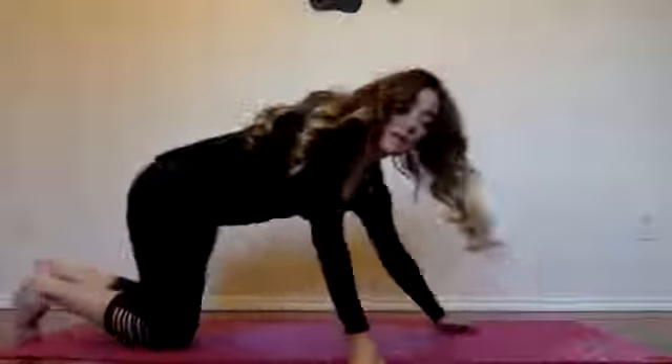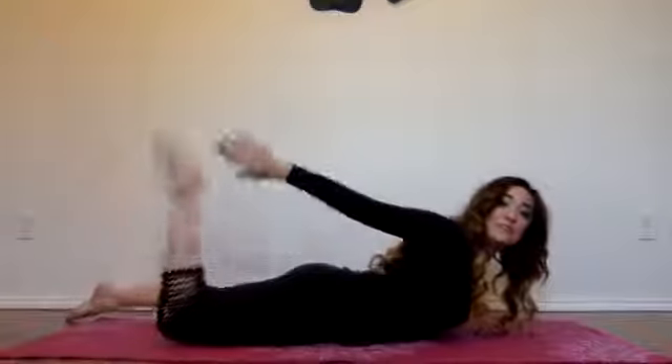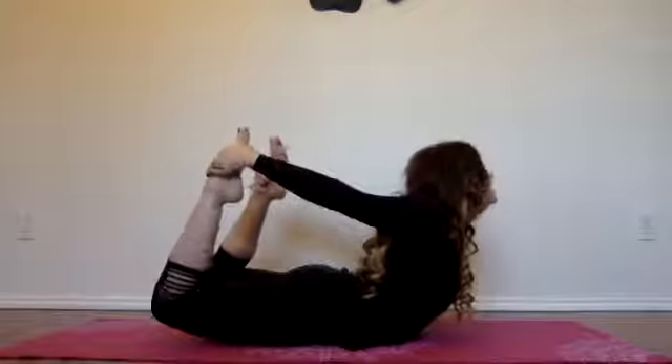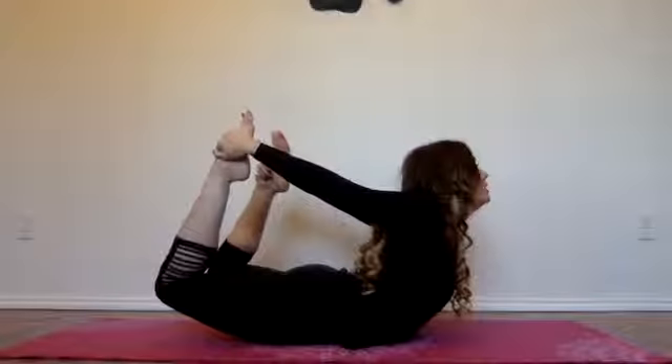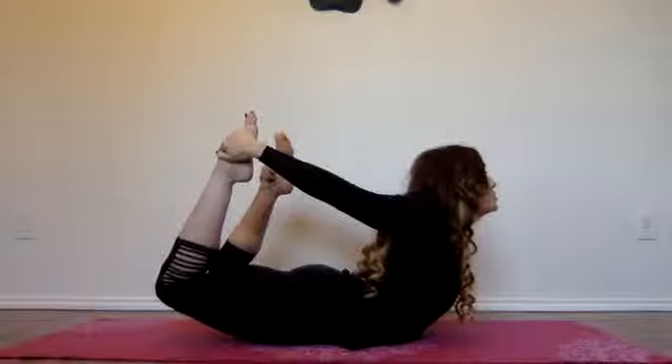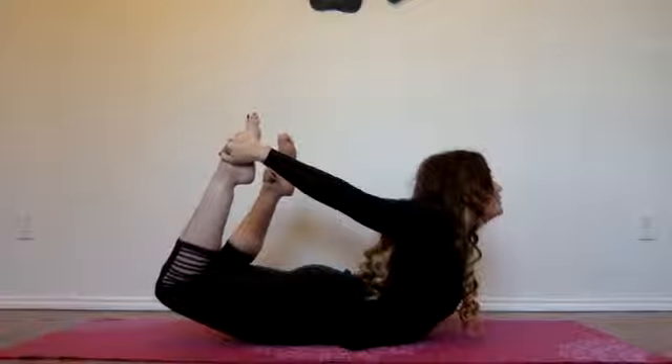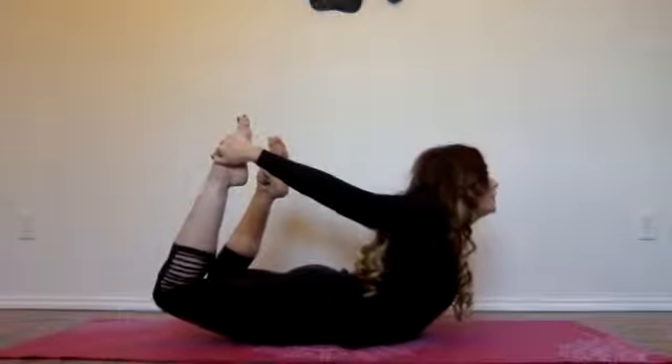The last one is called bow pose. You're going to get on your tummy again and grab your feet just like this — head is going to be up. You're pulling those shoulders back. Then we can relax a little bit.